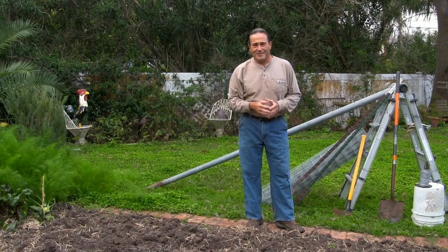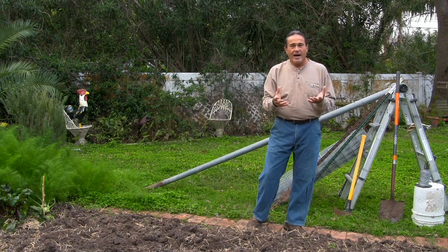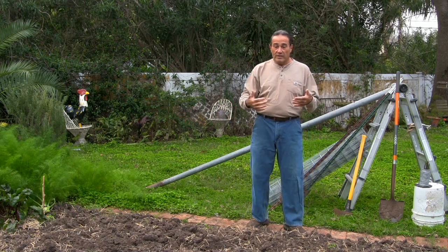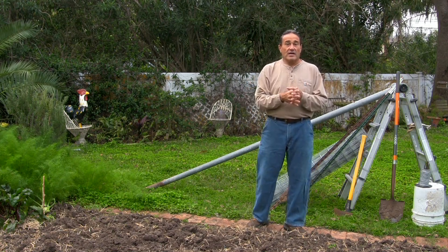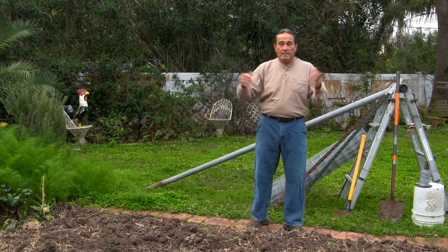Hello, welcome to the garden. Today I am going to be putting in a temporary — or maybe permanent — trellis for cucumbers, beans, loofahs, you name it, boards, anything to grow up.